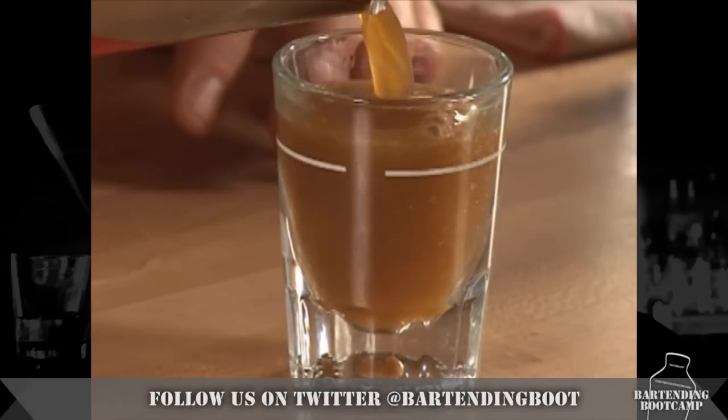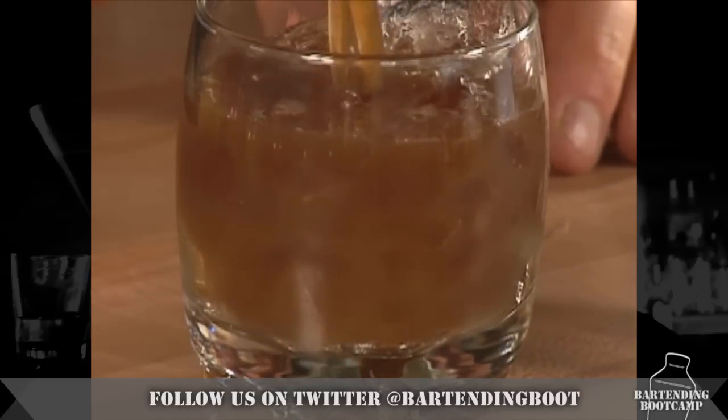Now this drink can be made as a shot or on the rocks. It comes out looking exactly like a Tootsie Roll. Garnish it with a piece of orange. That's a Tootsie Roll.